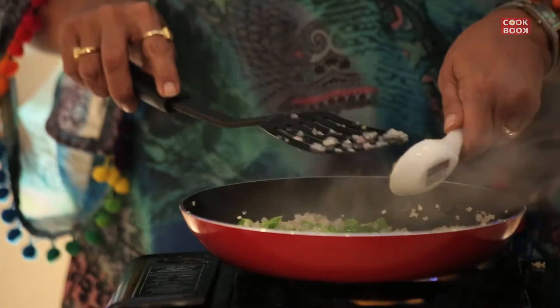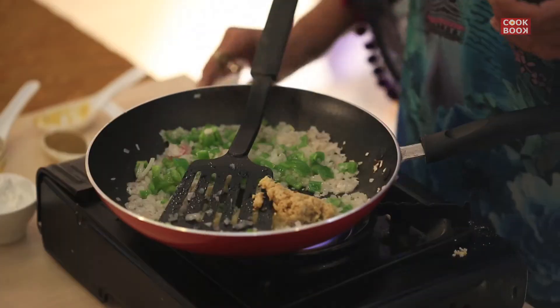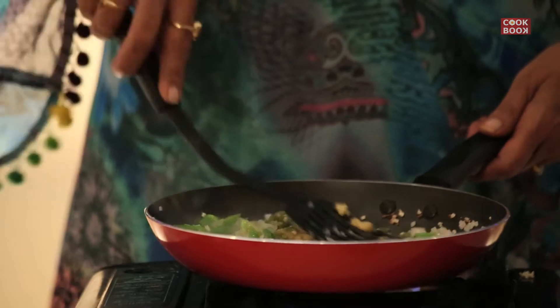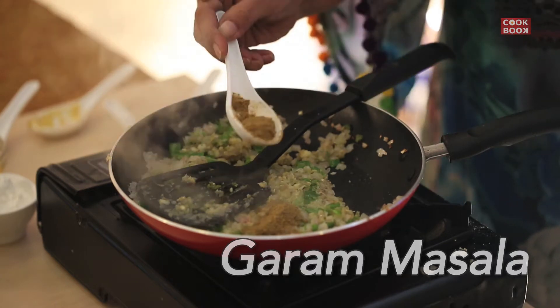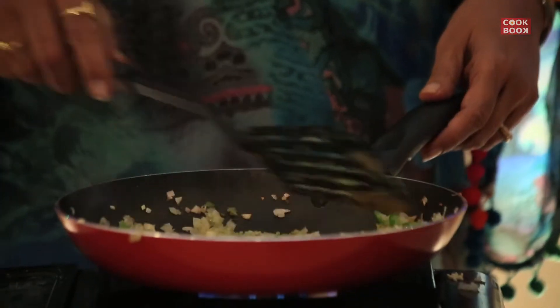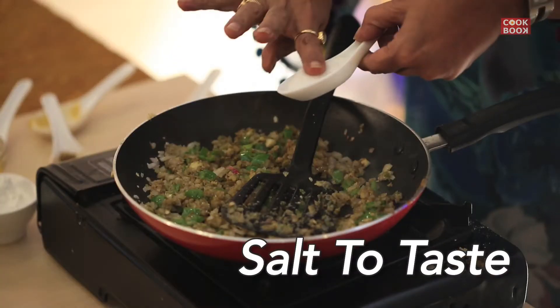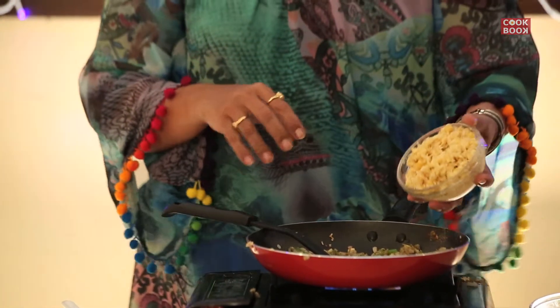Add in 1 tablespoon of garlic paste, 1 tablespoon of ginger paste, 1 tablespoon of green chilies, 1 teaspoon of garam masala, some salt to taste, and 2 cups of closely grounded corn.